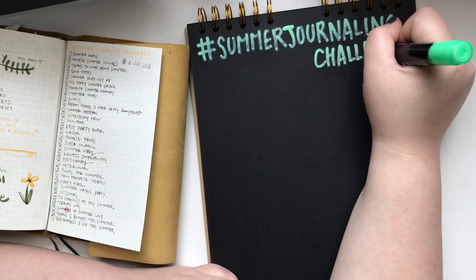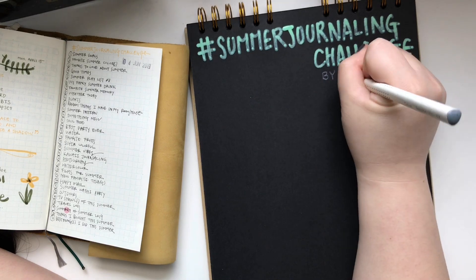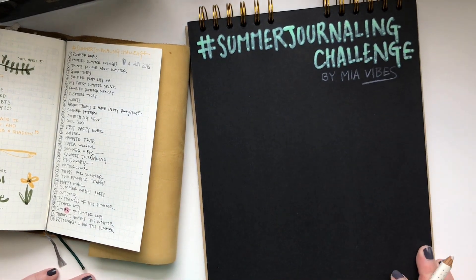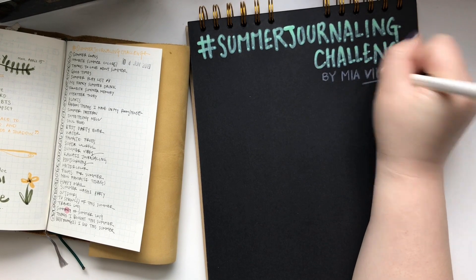I tried the markers out and activated all the individual markers. You have to open it, shake it, and then pump the nib so the ink or paint can come out to the nib. I did all that and tried them on my paper and it's just amazing.